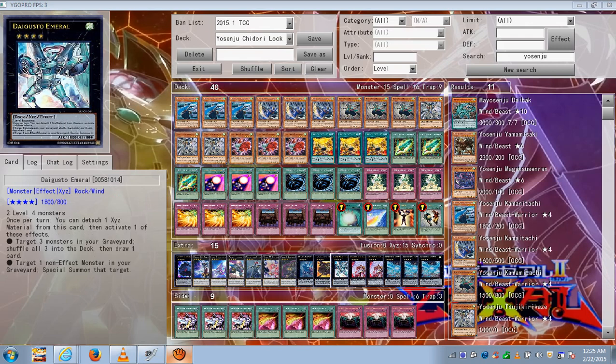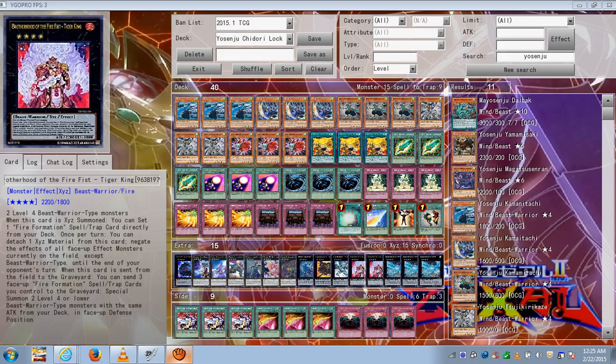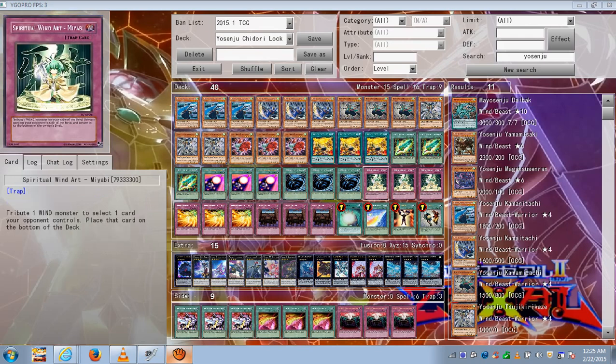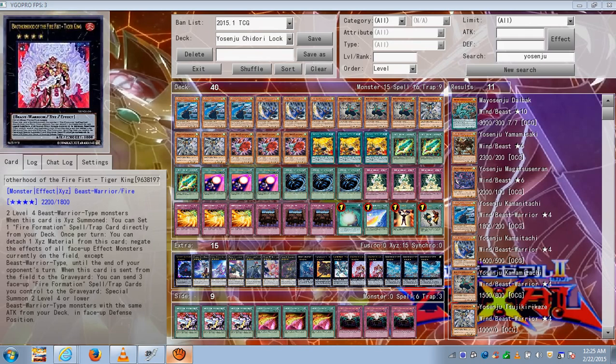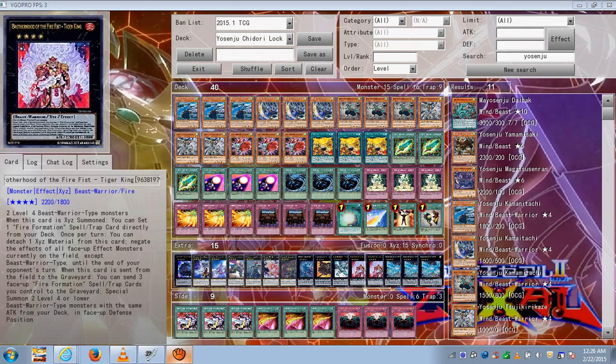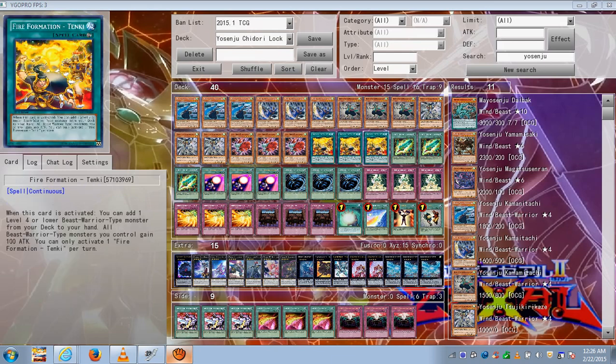Gusir Emerald — you'll typically use this to recycle most of your Yosenju's or your XYZ monsters. He's Wind, so you can use him with Wind Art. Two Tiger Kings — to get to your Tanki's and thin out your deck faster. Tiger King is a nice 2,200, he's a beast warrior so he gets a power boost from Tanki, making him 2,300 with one Tanki.